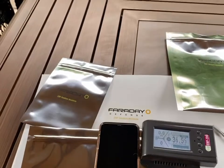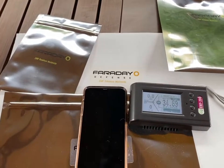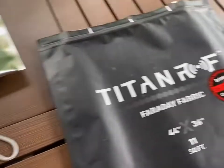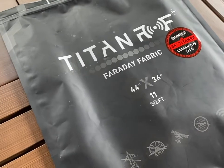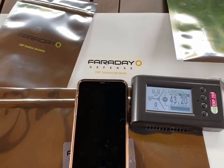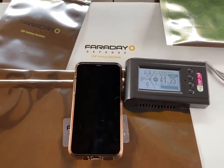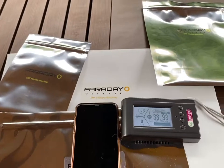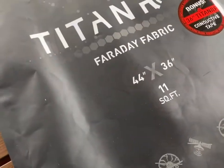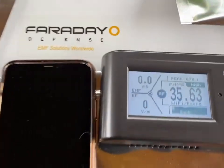I'm doing a review on the Faraday Defense EMF bags that I just got yesterday. I've already had the Titan RF fabric, and I'm going to test these with the meter on a cell phone. In a separate video, I'll review the Titan made by Mission Darkness fabric. I already know what the results are going to be, but I want to document them using the actual meter.